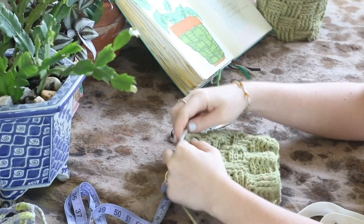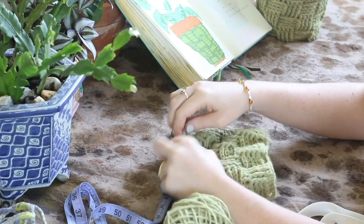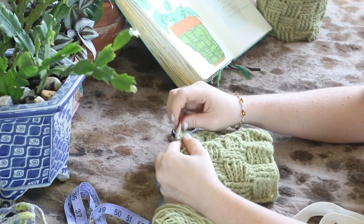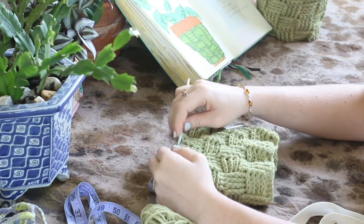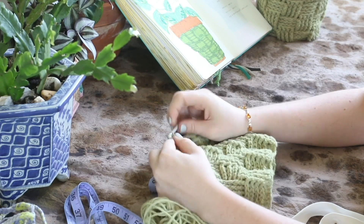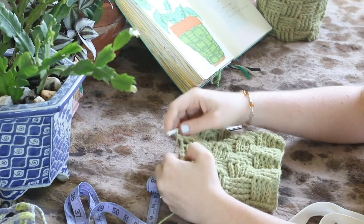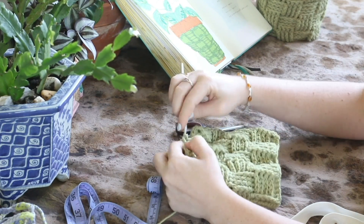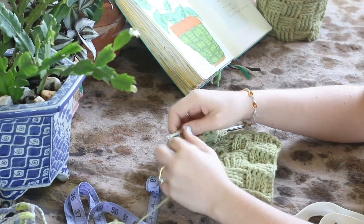I'm just coming up to the end of row 17, which is our second last row. For the last row, row number 18, we're going to single crochet all the way around. Just secure with a slip stitch, chain one, then single crochet all the way around, and when you get back to the beginning secure it off with a slip stitch and then weave in your ends.